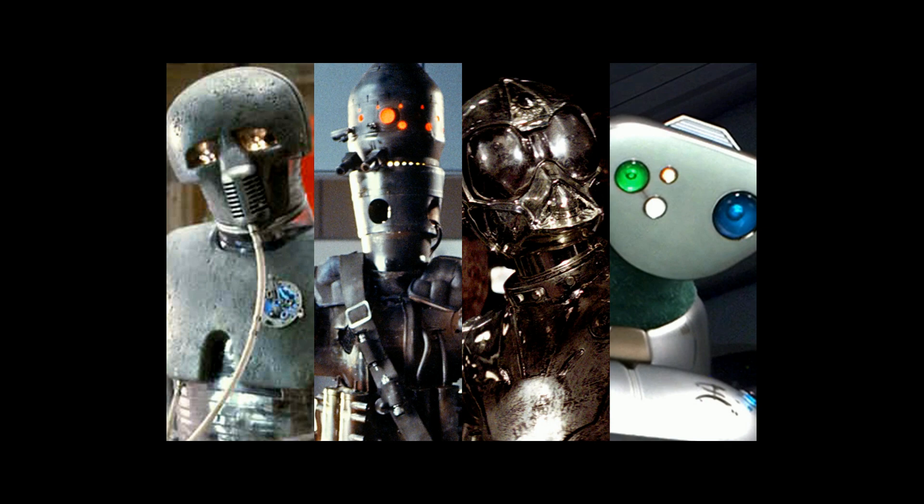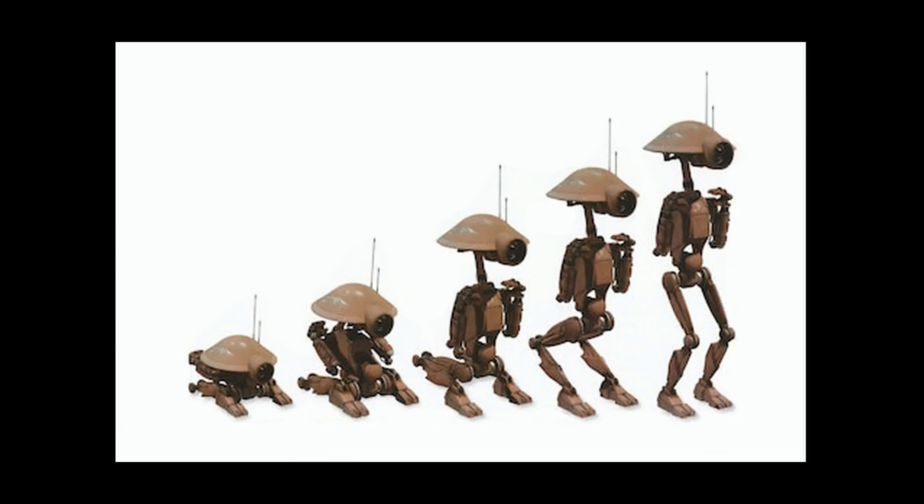So now that we went over that, let's get into this. The Dumb Series Pit Droid. Designed for maintaining pod racers, pit droids were cheap, durable repair droids. Pit droids stood at a height of 1.19 meters, but had the ability to fold into a compact form when not in use. This feature could be toggled by tapping their nose.